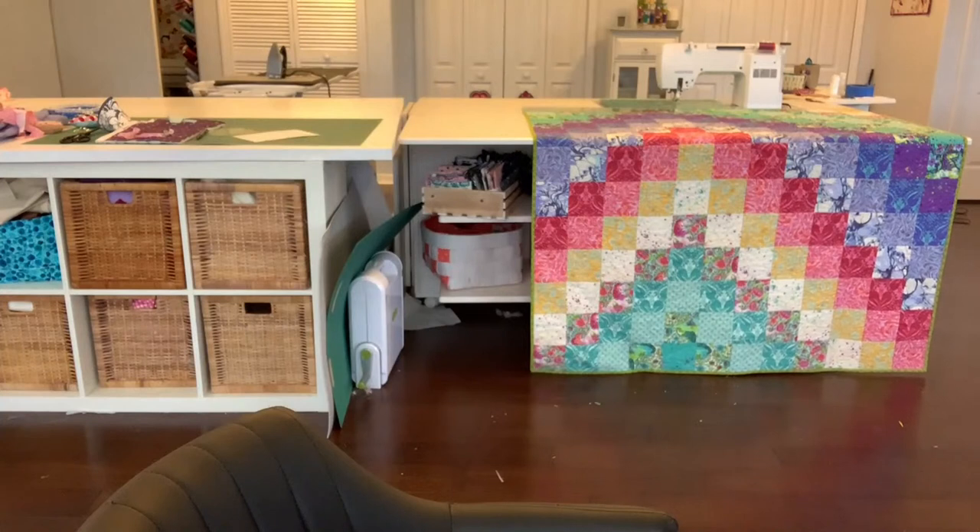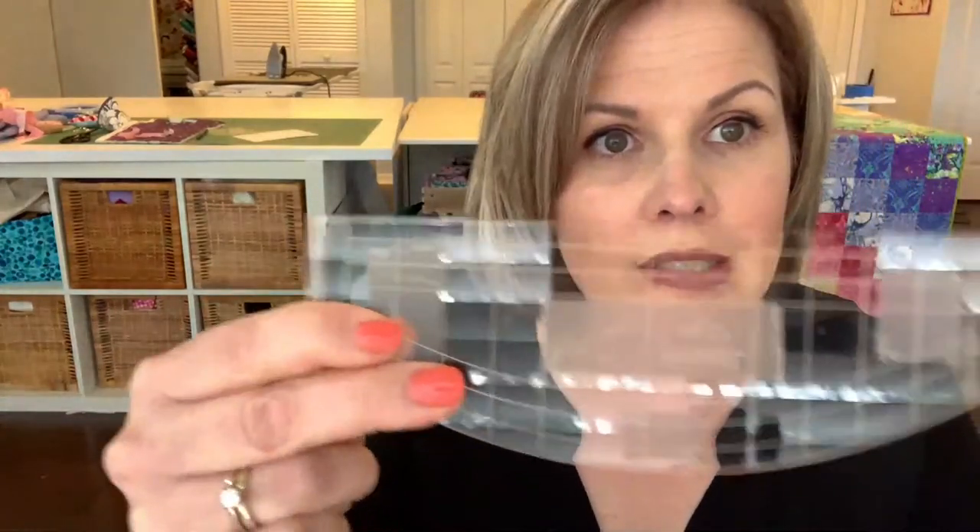Someone asked what product keeps rulers from slipping. My favorite is just because it's the cheapest and easiest to find: Next Care flexible clear tape. It's about five or six dollars at CVS or any drugstore. I just put little pieces on the back of my ruler — you can still see the lines through it, it doesn't mess up visibility, and it does work.